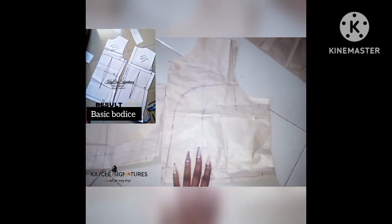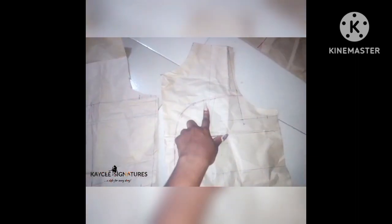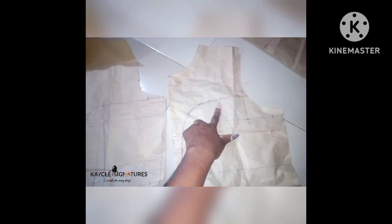The basic bodice pattern I'm using is a combination — I first drafted my basic bodice, then I drafted out my strapless bodice pattern as well, incorporating the strapless effect into the basic bodice. I also did my underbust line drawn at the upper chest line. I'm going to drop the inspiration picture for this mermaid gown so you'd understand the reason for having this line going from the armhole all the way to the bust down to the waist.